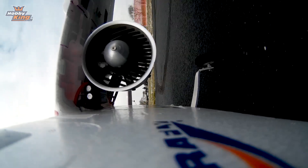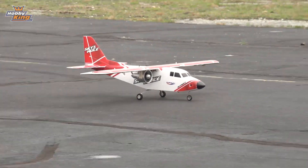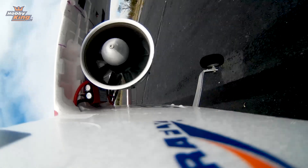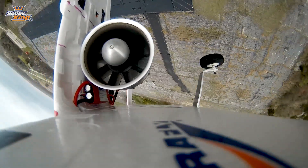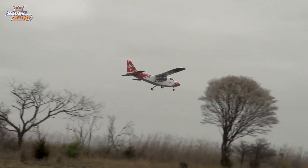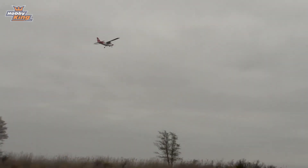We're out taxiing. We're second in line for takeoff. I'm ready. It's gone. In a good way. Get some EDFs on your Sky Mule. Coming for a nice low pass. Strafe the runway. Woo!